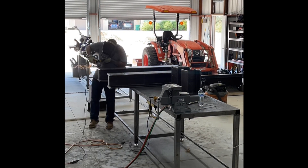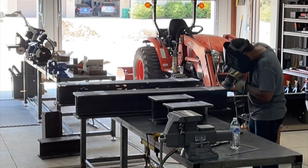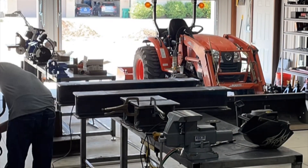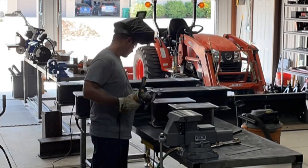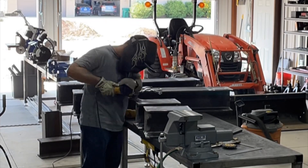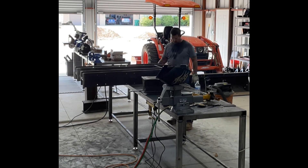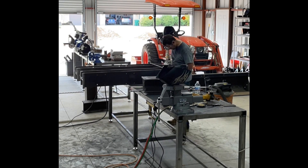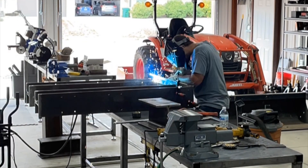Now I'm starting to fit all the I-beams together on the table. I'm just applying heavy tacks to make sure everything stays together in the assembly as I continue to fit the other components. I'm trying to clean up all the edges from the oxy-acetylene cuts because there's a lot of carbon built up in those cuts and I want to keep the welds clean when it comes time for that.